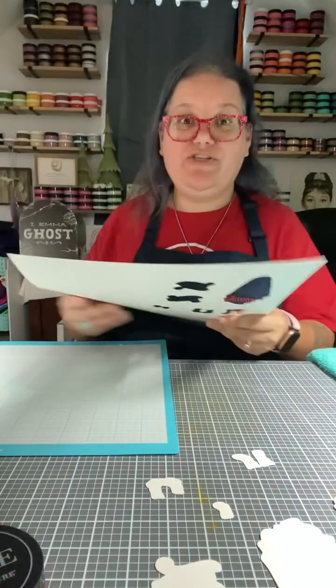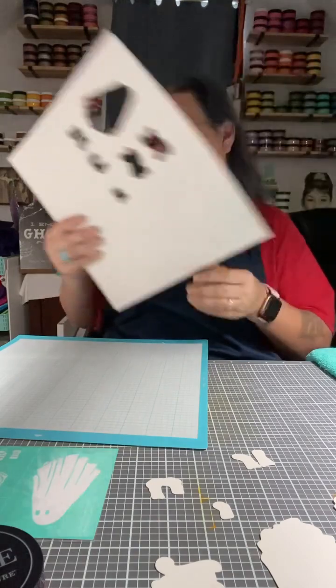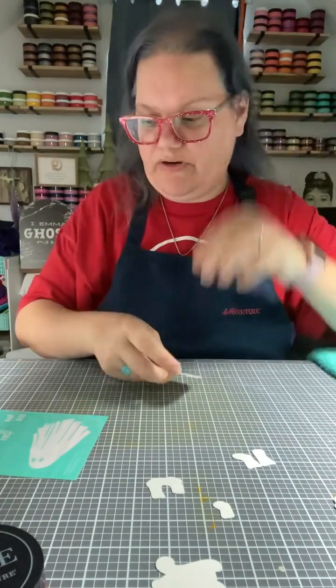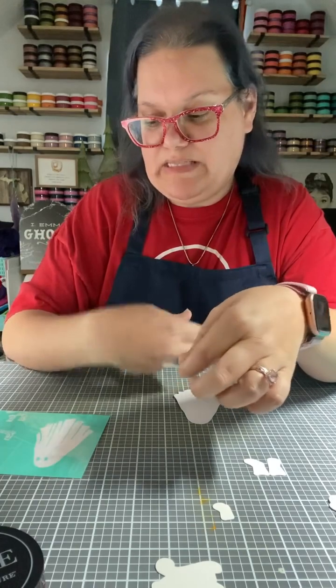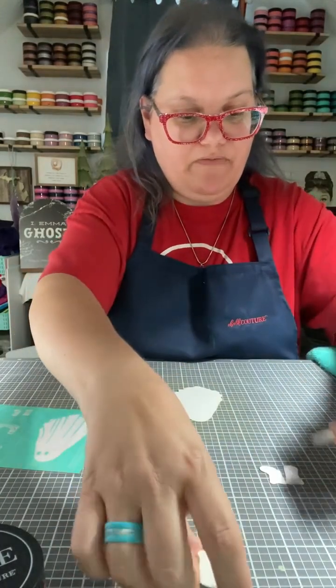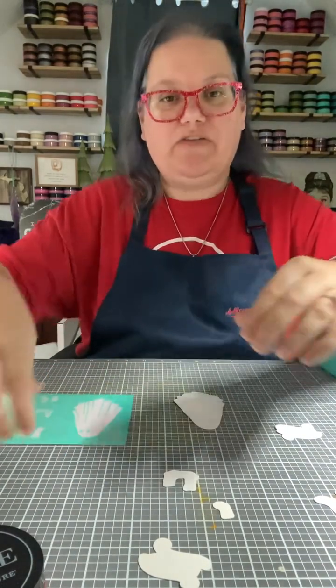Hi everyone! We just did a cute digital cutout — this is the very scary ghost digital bundle. It comes with the transfer and the digital files. I used chalk suede paper and you can see I still have a lot of that left, so you can totally keep using it for other projects. We cut out all of these cute little ghosts, and we're going to do that today on these cute chalk suede pieces. I love these little shoes — they're super cute. We're going to do everything in black velvet and put this cute little ghost on a box frame.